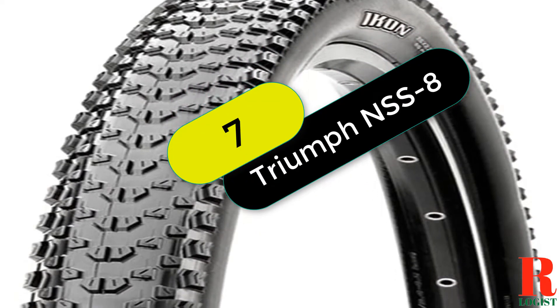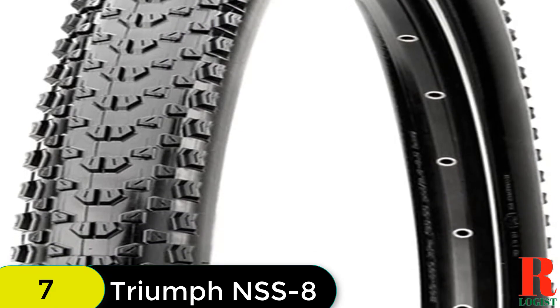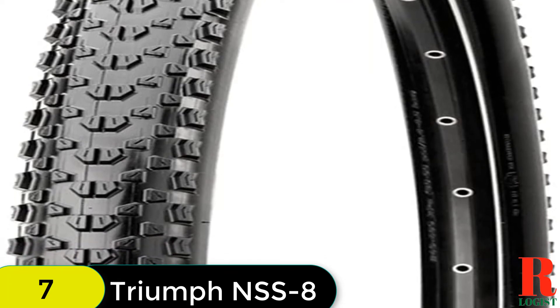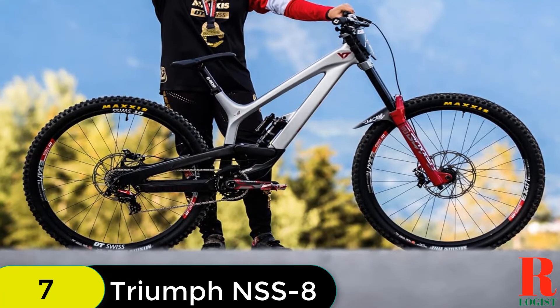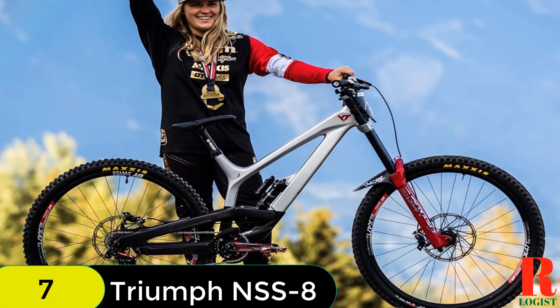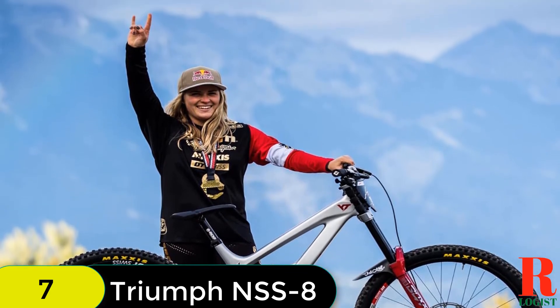At number 7 on our list, we have the Maxxis Icon 3CEX CXO Folding Tire. This is a race-winning tire used by professionals and amateurs alike, tested for durability and built to exception race specification. The 3C Triple Compound Technology makes this a high-volume, lightweight true racing tire.